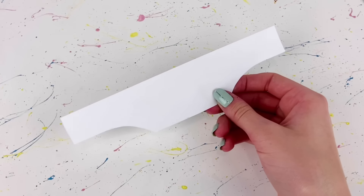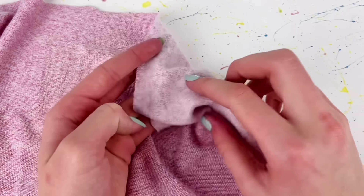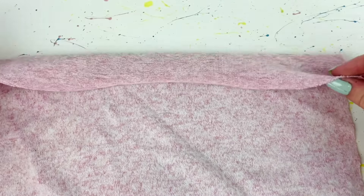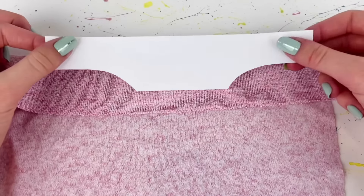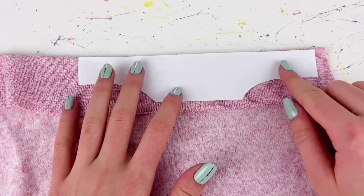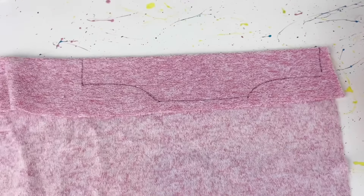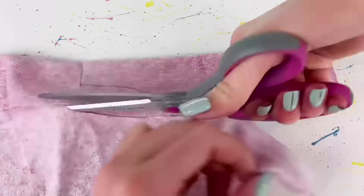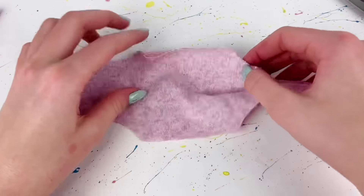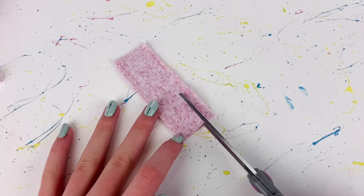For the sweater fabric I'm using a nice stretchy light pink material. With the good side of the fabric facing up, I fold a piece in half and place the pattern so the top is at the fold. I draw around it and cut it out, then unfold it. Next I cut strips out of that same fabric that are about an inch wide.